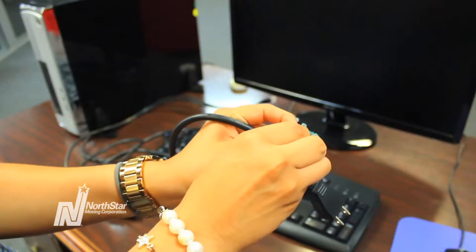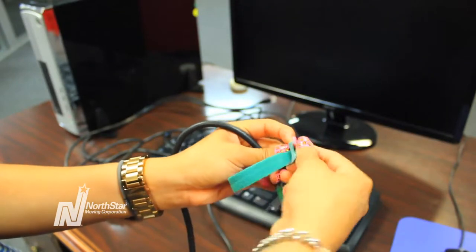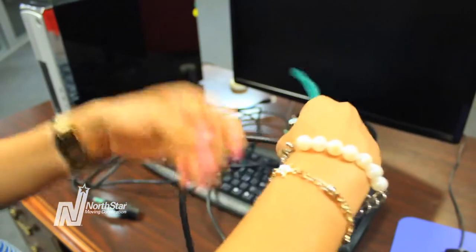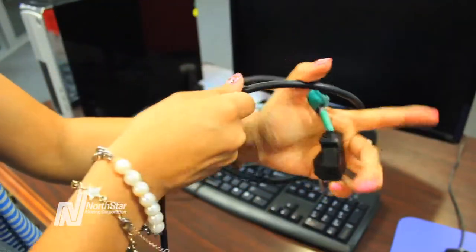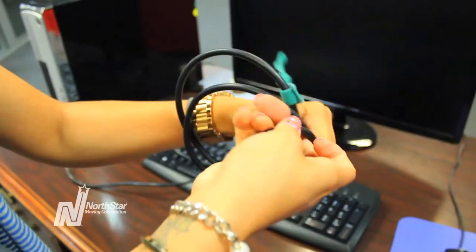Before wrapping a cord, place a Velcro wrap around one side of the unwrapped cord. As you wrap each cord, wrap it in a circle gently around your hand. You do not want to break your cords by tearing the wires inside.